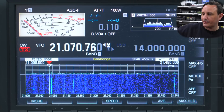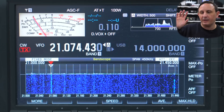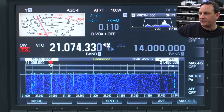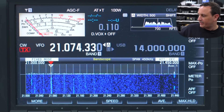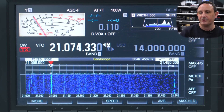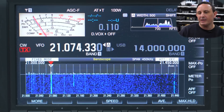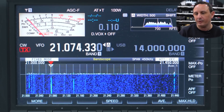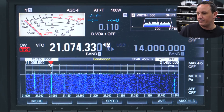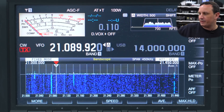Moving along — from 21.070 to 21.090 you're going to find mostly narrowband modes: FT8, PSK, and the likes of that. From 21.090 to 21.110, 500 hertz bandwidth, is all modes basically excluding SSB, so you can run unattended stations etc from there. A bit of a boring section to show on video unless you're decoding at the same time, so we'll move on.